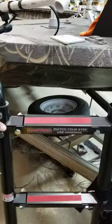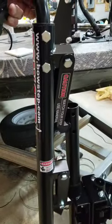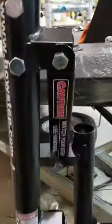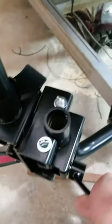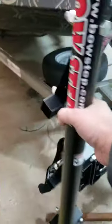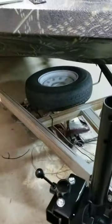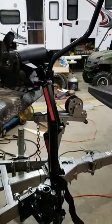The step is designed — if I can show you here — to fold up like that. And you can loosen this handle and swing the whole step into the front of the trailer, so it's out of the way of the truck when you're towing.